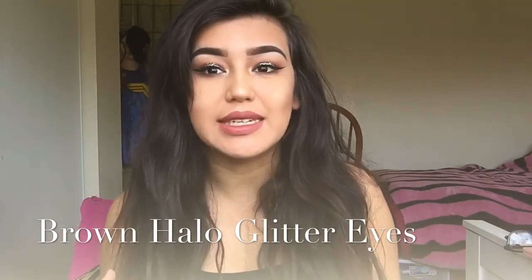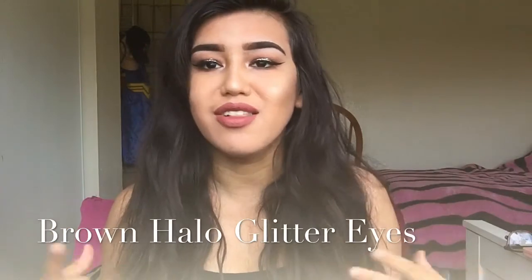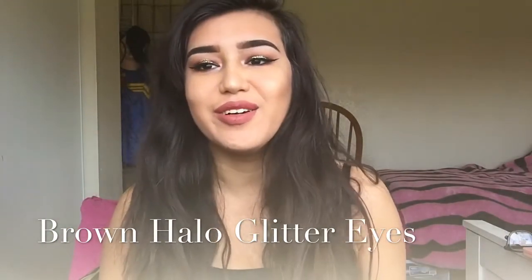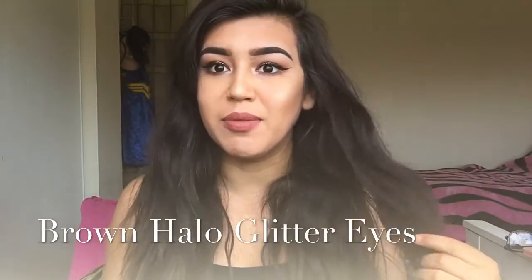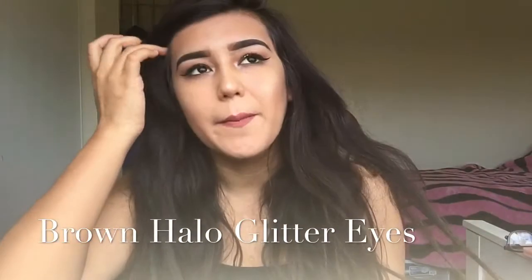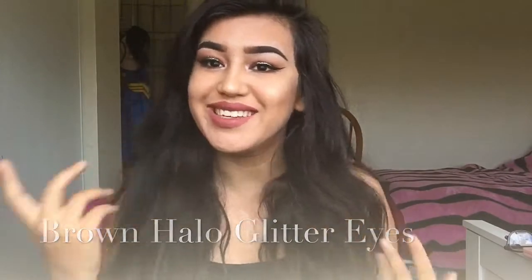I have hooded eyes, so I do it a little different than someone that would have like non-hooded eyelids. I've been not that active and I'm sorry about that because the last time I uploaded a video was like two months ago. But if you guys want to know how I achieve this look, then just stick around.